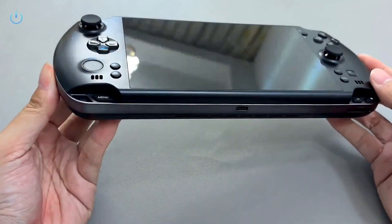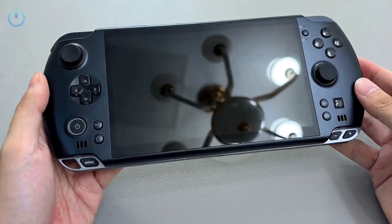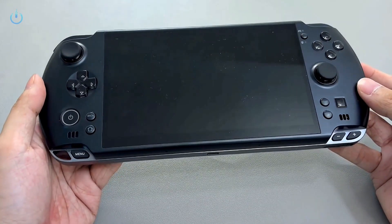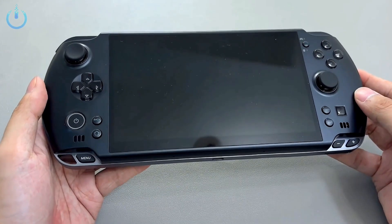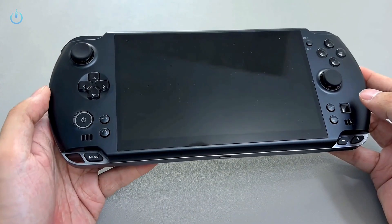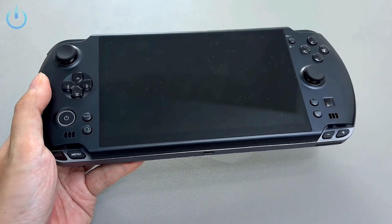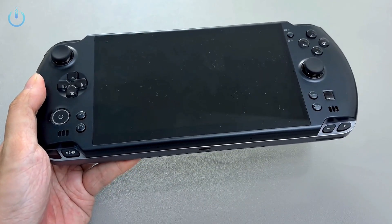Hello everyone, today I'm excited to showcase another fascinating device, the GPD Win 5. We previously gave you a brief hands-on preview of an engineering prototype of this machine on the channel, which helped you gain a basic understanding of it. Now, we're fortunate enough to have gotten our hands on a version that's very close to the final retail version. This gives us the chance to thoroughly test certain metrics we couldn't before, especially its battery life.